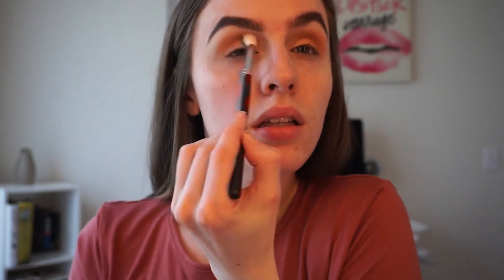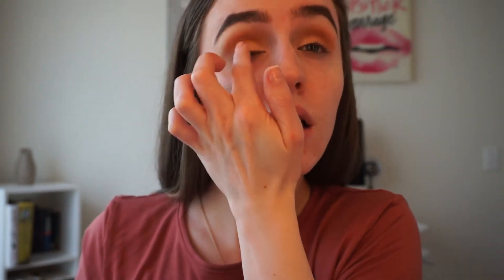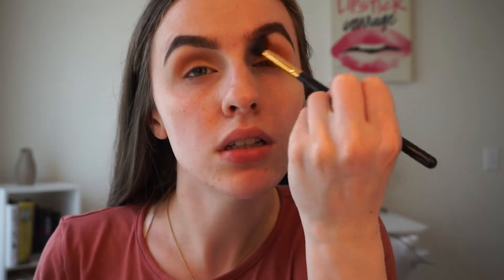I'm taking a clean fluffy brush — this one is from BH Cosmetics, a one-on-one brush, similar to an E40 from Sigma but half the price — and just blending everything out. Alright, I'm done with eyeshadow.